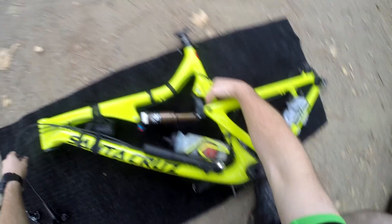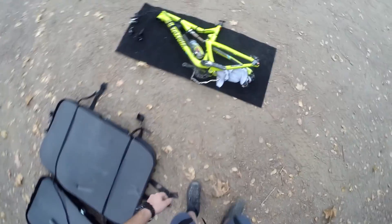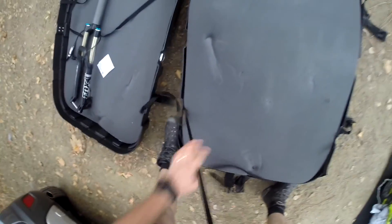This is a Santa Cruz Bronson 2014 carbon, and it's a 27.5. I think a 29 would fit in here, but it'd be a real tight fit. I had to run it the long ways across in order to get it to fit, because there was more compression once it was in there — I couldn't get everything to close correctly.